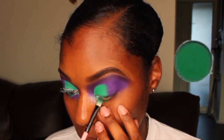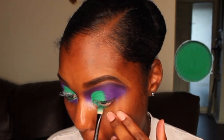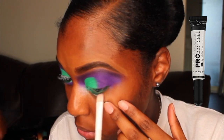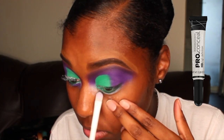Along my waterline, I'm going in with that same green shade that I used on my lid. Just under that green shade, I'm using the leftover concealer that's on my brush to prime my eye before I put the purple shade up there.